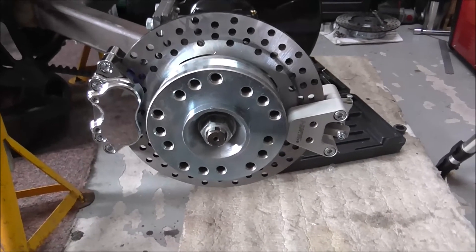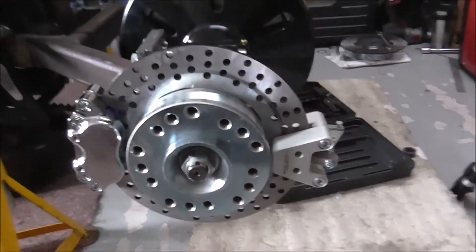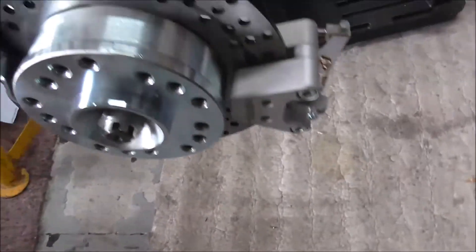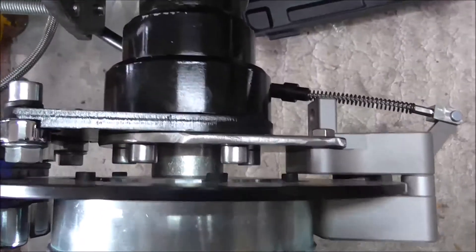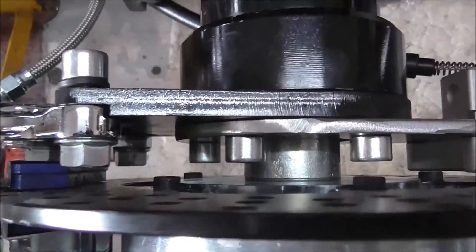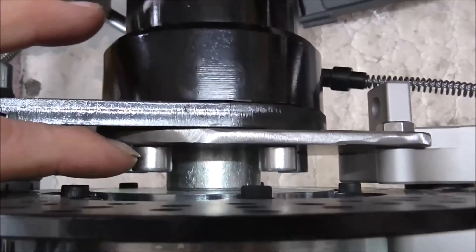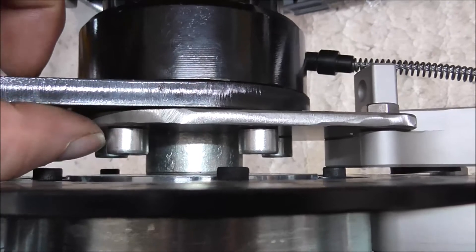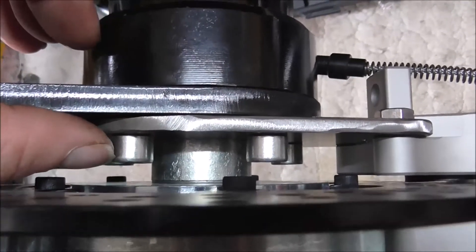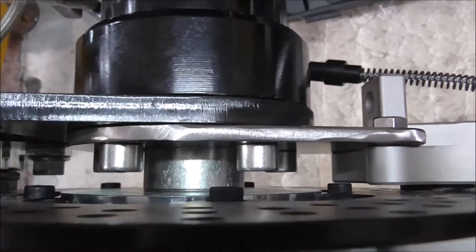Right, the bracket that I made - that you saw on the previous pictures - is now bolted in place, handbrake caliper bolted in place. I've connected up the handbrake cable but it's all slack, not fastened on anywhere. As you can see, there's the bracket at the back. What I've done - because I've put a 6mm plate in - I've got some bolts that were 5mm longer than the original ones, so I've put them in to make up for the extra stick-out.